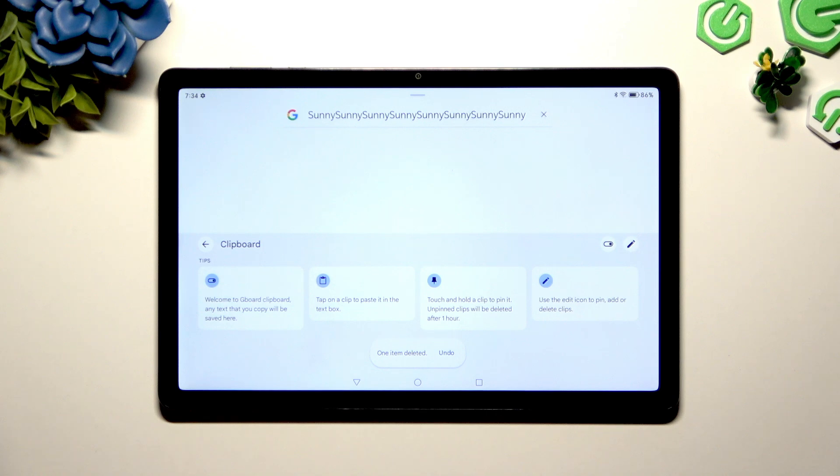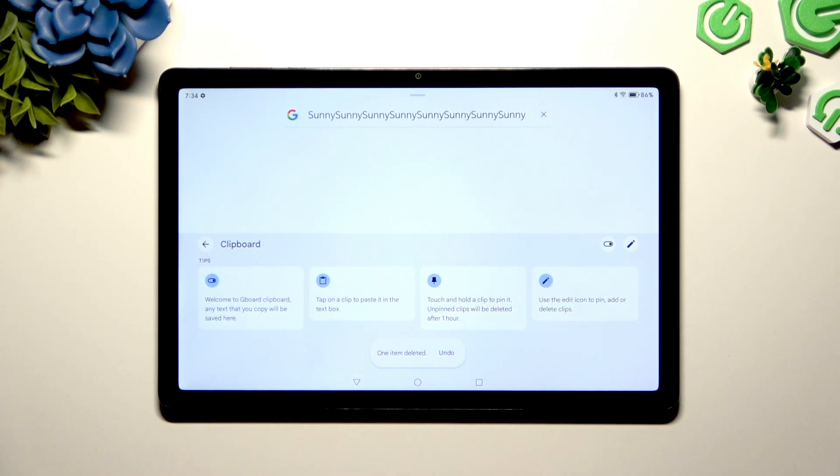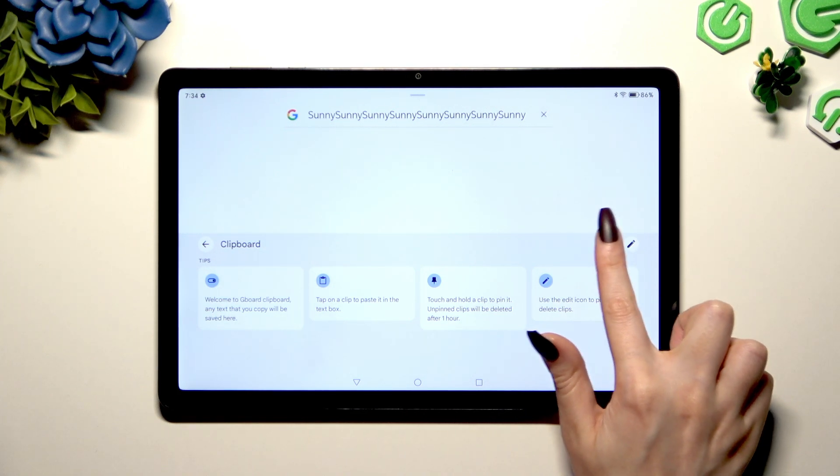You can learn more about clipboard by reading all of those notes over here. To disable it completely, tap on the same switcher as before.